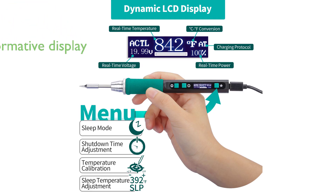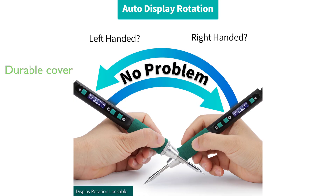Its LCD display provides real-time information on temperature, power, voltage, and charging protocol, enhancing user convenience and precision in soldering projects. The soldering iron's multifunctional cover includes a threaded opening to prevent accidental removal and a built-in brass wool ball for easy tip cleaning, ensuring durability and maintenance.